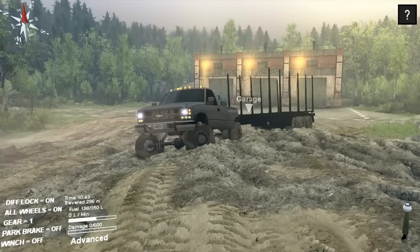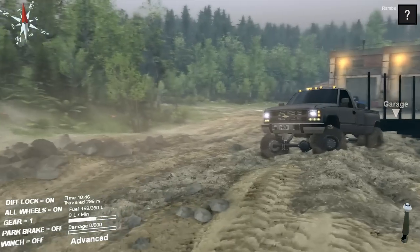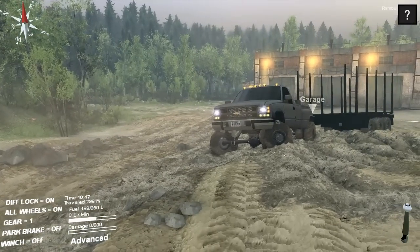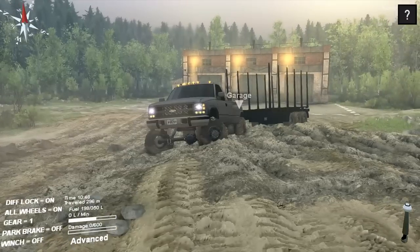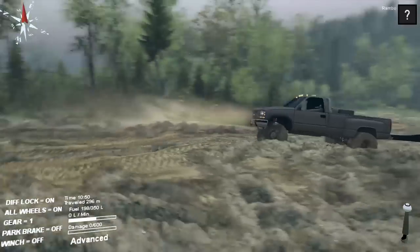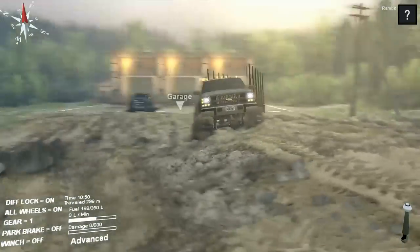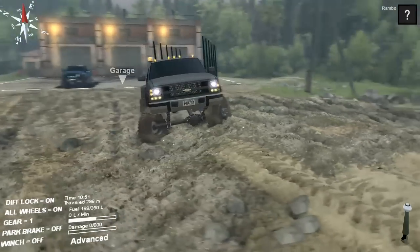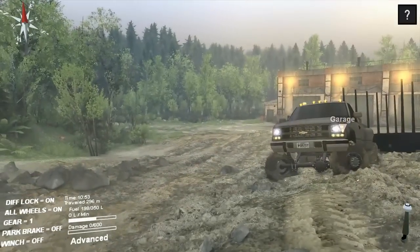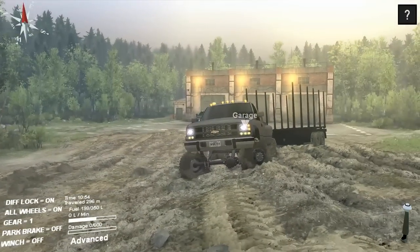What is up YouTube, this is the squad! I'm really excited because this is my first time playing SpinTires, and we're already starting to get the hang of it with some mods. I got my Chevy 3500 diesel — not sure what engine it has. If it has the Duramax, I don't think they made the Duramax at this year, which I'd guess was a '95 or '96 around there.